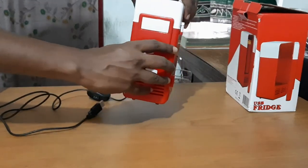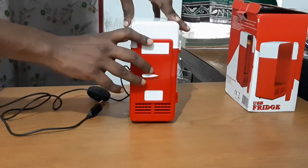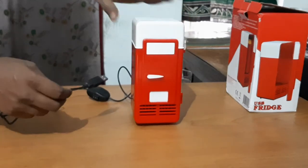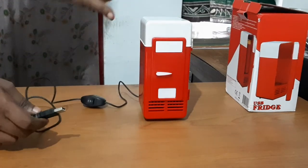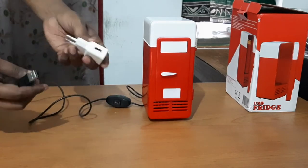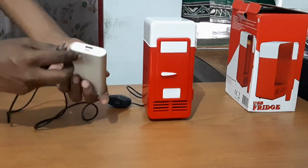This is a portable fridge and it has a USB cable, so you can connect it to the power supply or to a power bank.